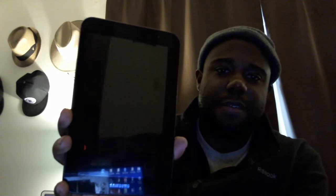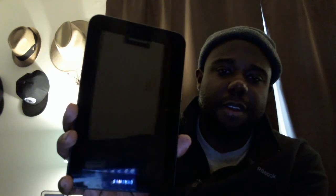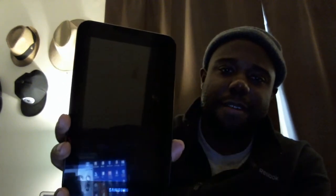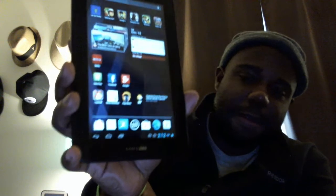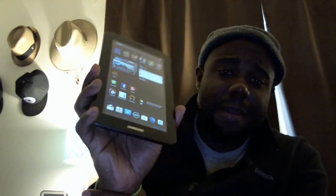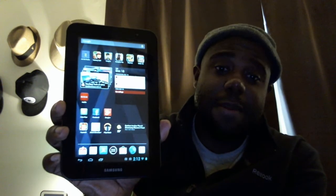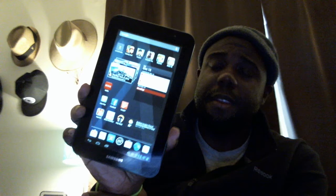Maybe if I turn my screen off — the screen is off — it usually takes a while for the Wi-Fi to toggle. Turn it back on and the Wi-Fi is still connected. This is a great app — Better Wi-Fi is free, try it Galaxy Tab users.